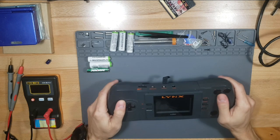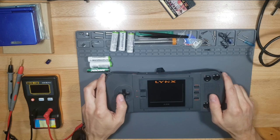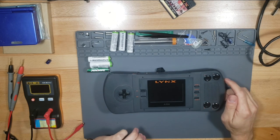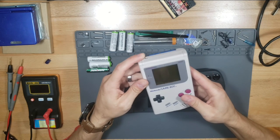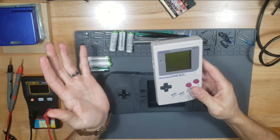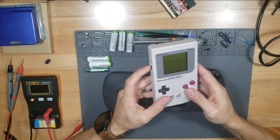I had one of these when I was a kid. My first handheld game system was a Game Boy - a black and white Game Boy, which my son and I fixed right here. It has no backlight so it's really hard to see. You can't use it at night at all.